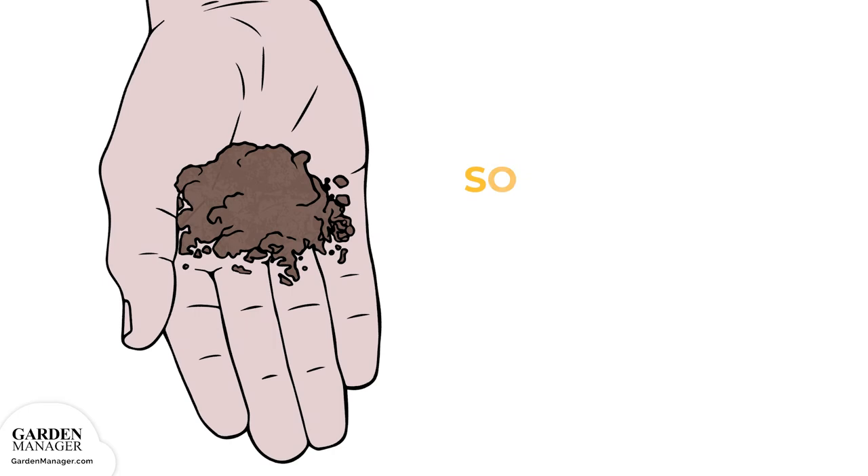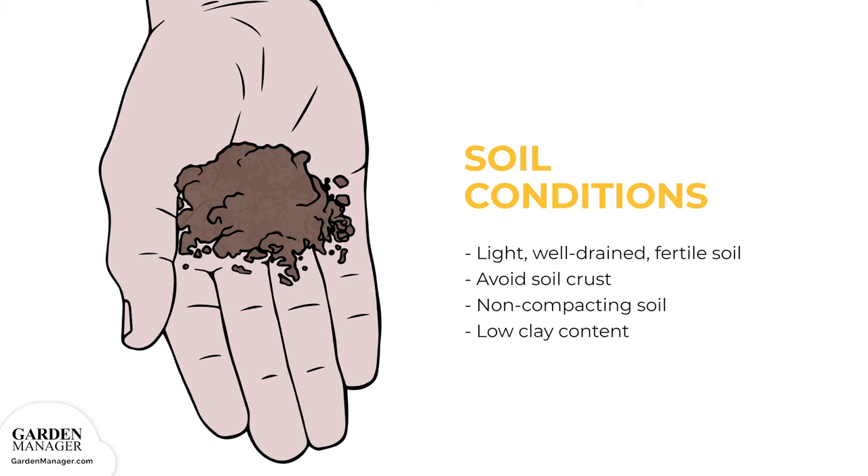Amaranth prefers light, well-drained, fertile soil. Seedlings can be blocked from sprouting if the soil has a crust, so use light, non-compacted soil with a low clay content for growing amaranth.